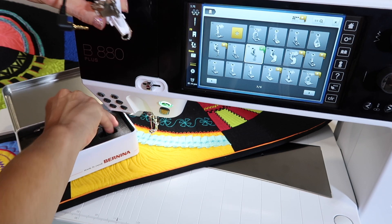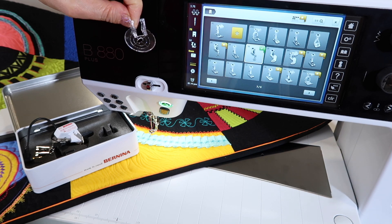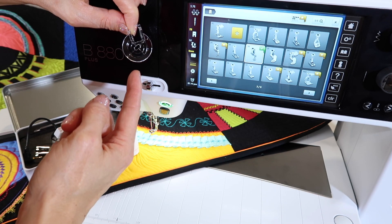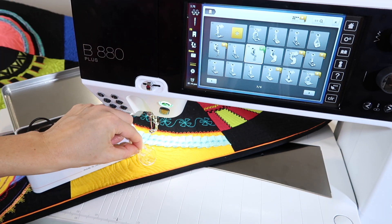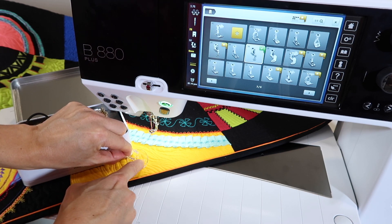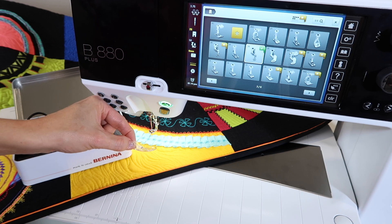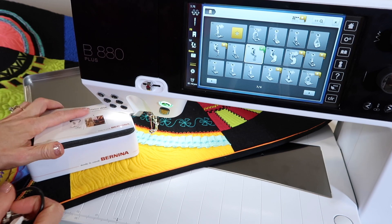You also have one additional foot — it's kind of like a saucer — and it would assist for doing any free motion echoing you might want to do. You'll notice there are ridges and lines for you to be at certain distances away from, say, an appliqué. I have seen people take Sharpies and actually draw in the lines for easier guidance and visibility on that foot — just a little FYI. Let's go ahead and take the foot and put it on the machine.